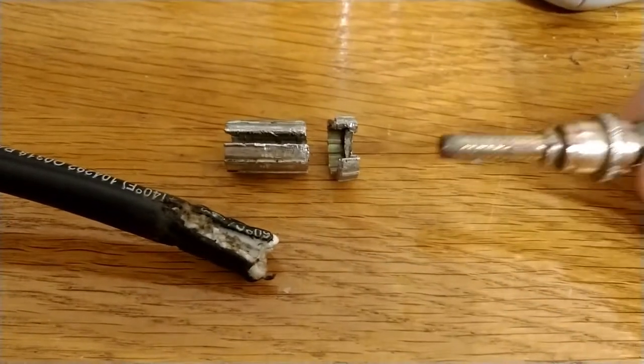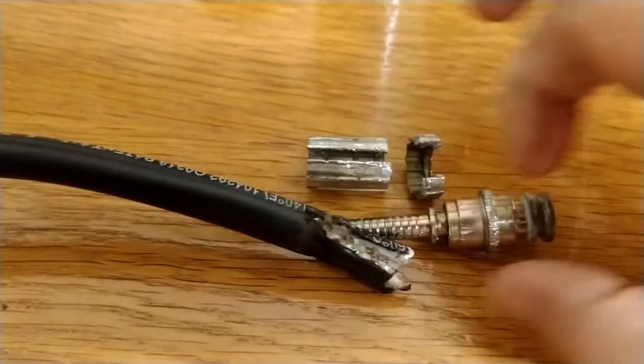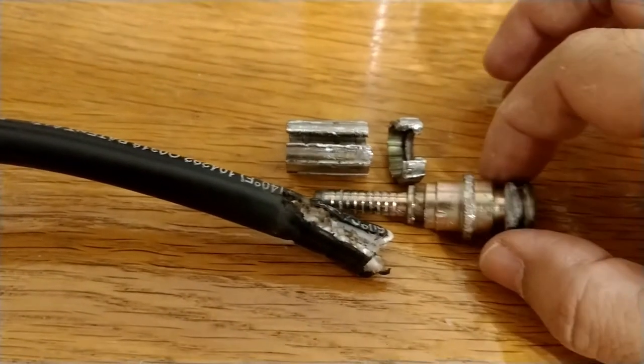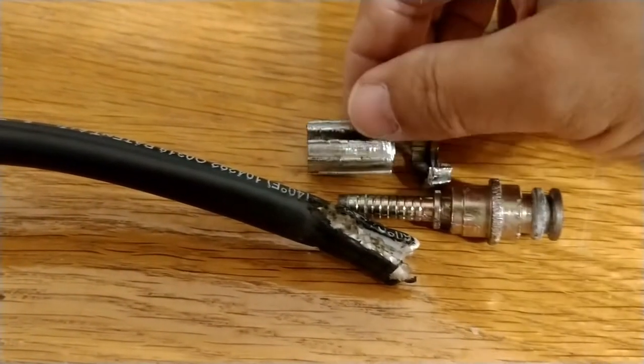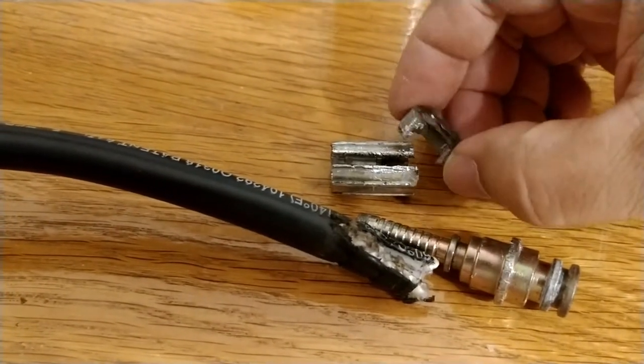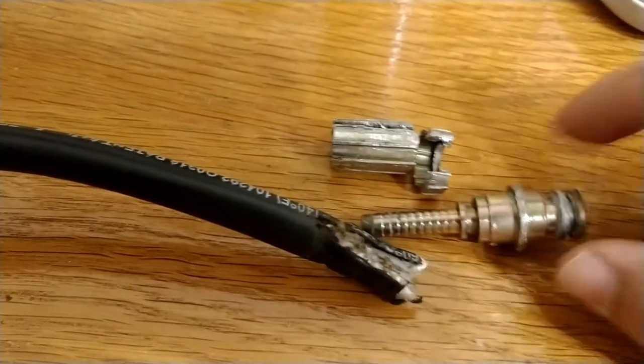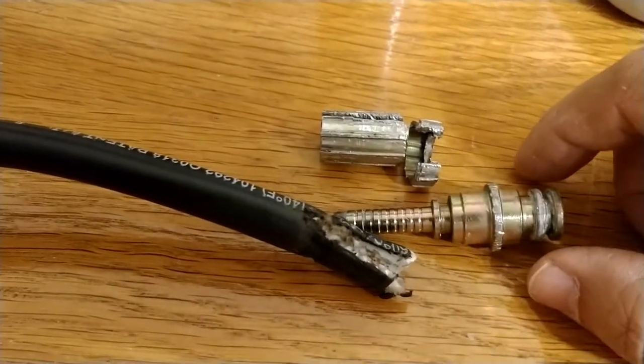There's a barb insert, and it's inserted pretty well into the pipe. There's a crimp connector with a wedge that kind of goes in here. That's pretty difficult to remove.